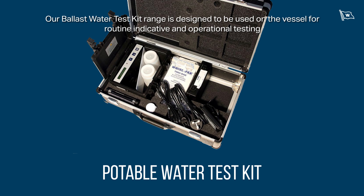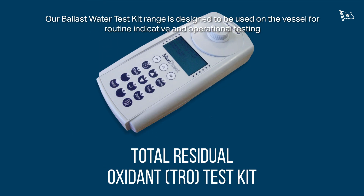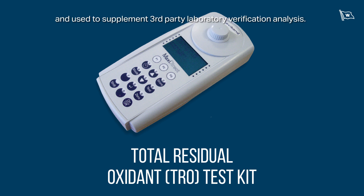Our ballast water test kit range is designed to be used on the vessel for routine indicative and operational testing, and used to supplement third-party laboratory verification analysis.